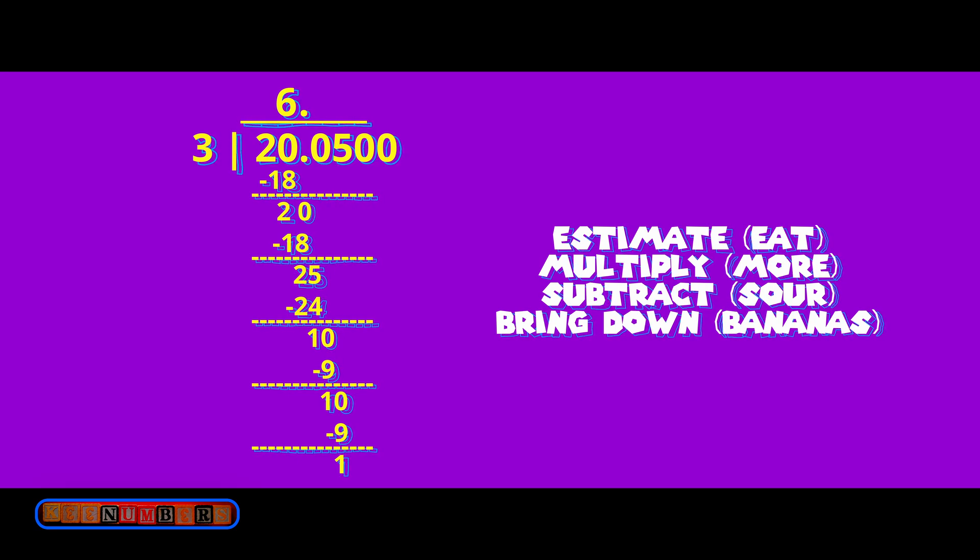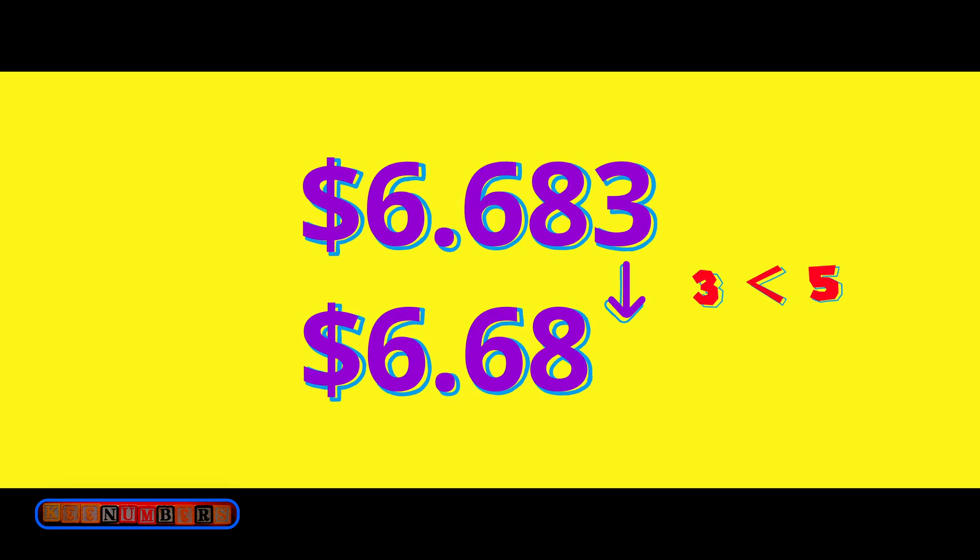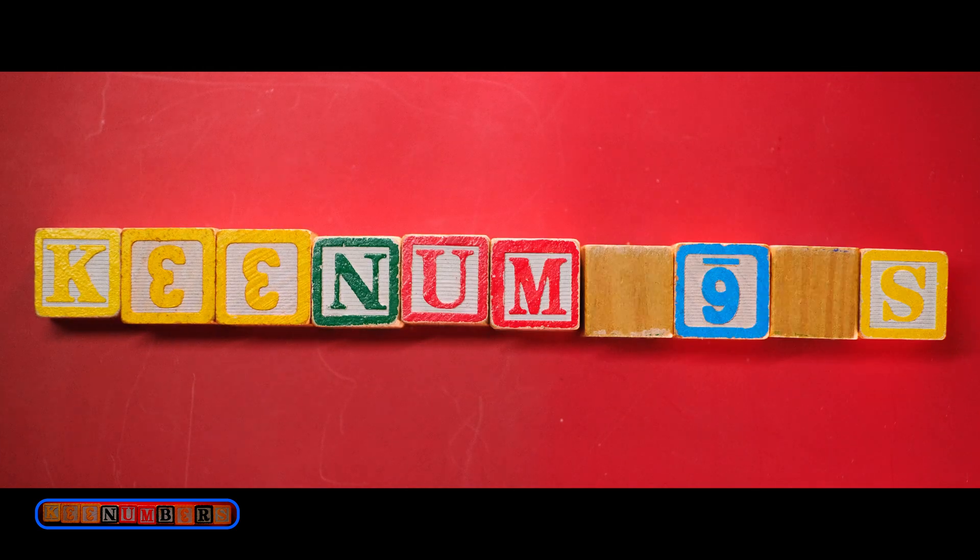Since we are talking money, you can just ignore the repeating 3's and say 6 dollars and 68 cents. We round down because 3 is less than 5.